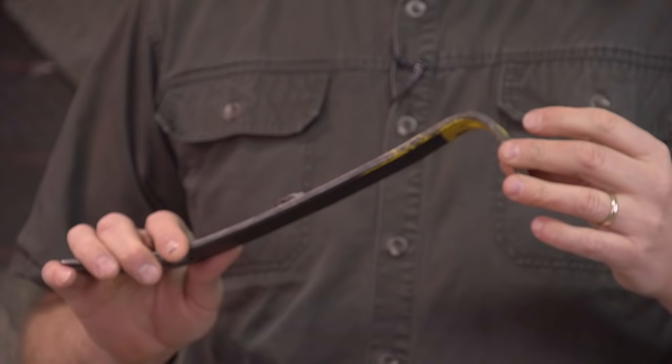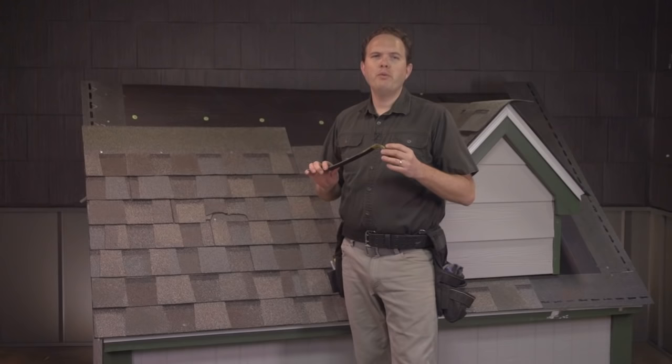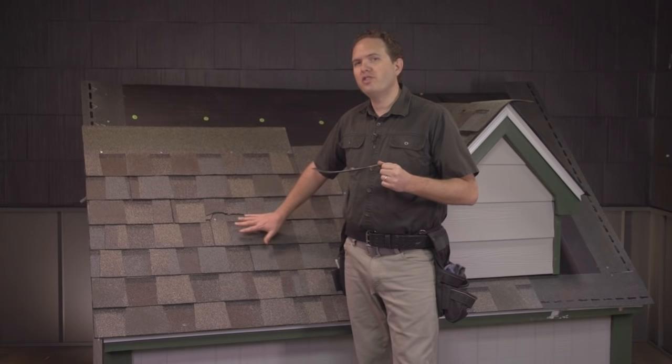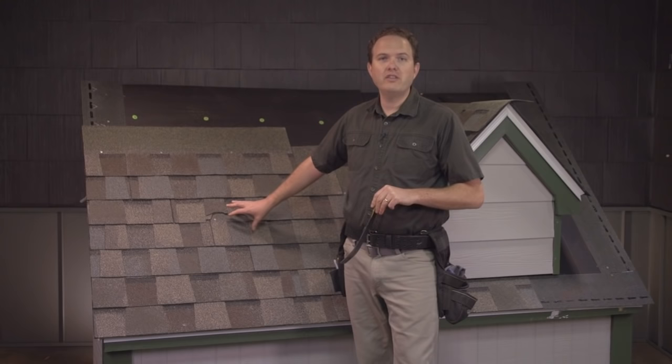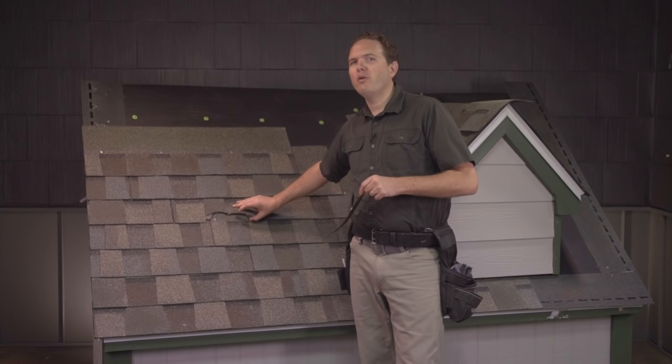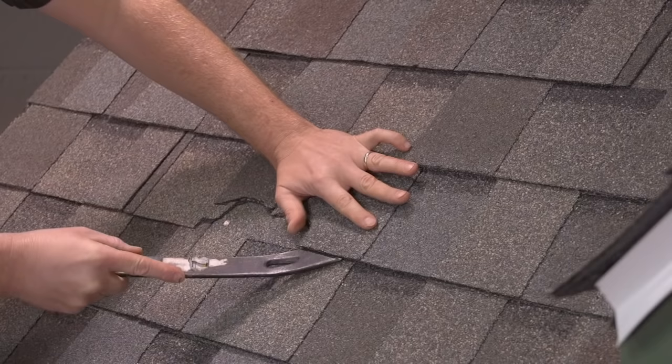To replace shingles in the field of your roof you're going to need a flat bar. This is a great tool to have on hand for this type of repair because the first step is going to be to break the shingle free from the glue that's holding it down to the other shingles around it. If you're working with an older roof, breaking the shingle free will be relatively easy as the glue bonds between the shingles are not nearly as strong as they are on a newer roof. On a really old roof you might find that you can just carefully pull the tabs apart with your hands.